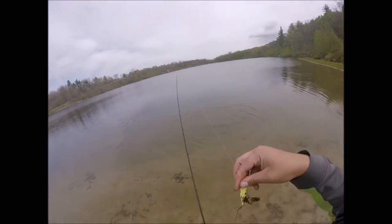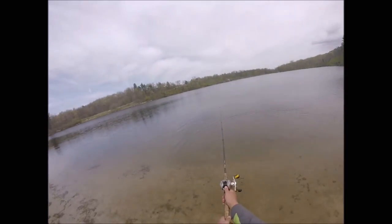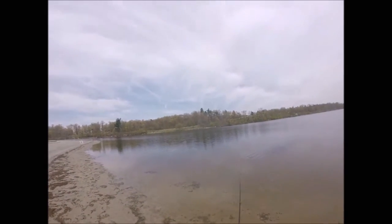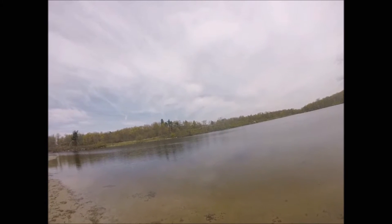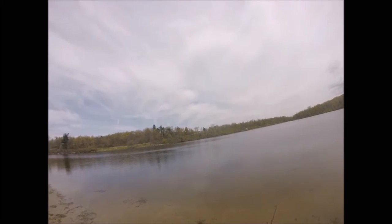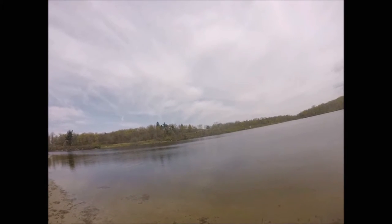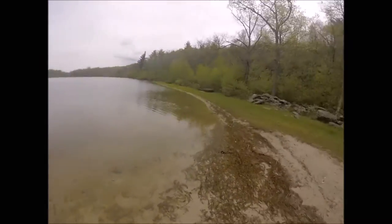As soon as it hit the water, he swirled on it and grabbed it. That's awesome. That was awesome — oh, you're a good one!